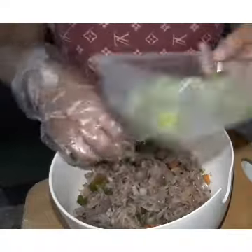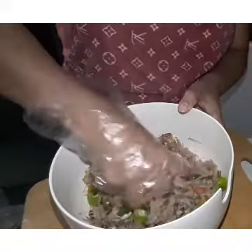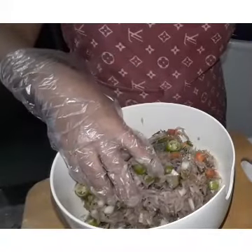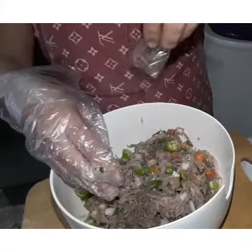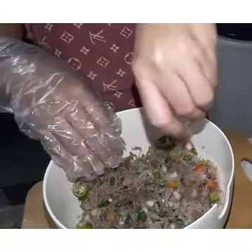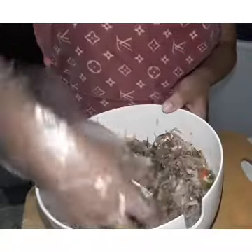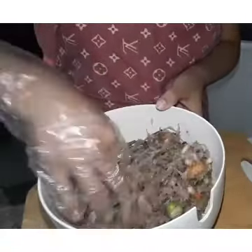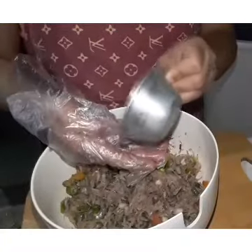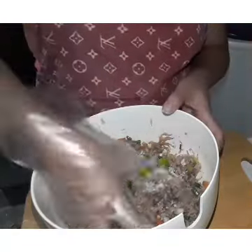Next, lagay natin ang ating cylinder yan. Ating 2 teaspoon of black pepper. And guys, haluin lang natin ng konti para kumalat ang ating mga ingredients. Next, lalagay naman natin ang ating pinch of salt. Siguro 1 teaspoon lang ang ating ilalagay. Ayan guys, 1 teaspoon lang naman kasi yung nilagay ko eh.